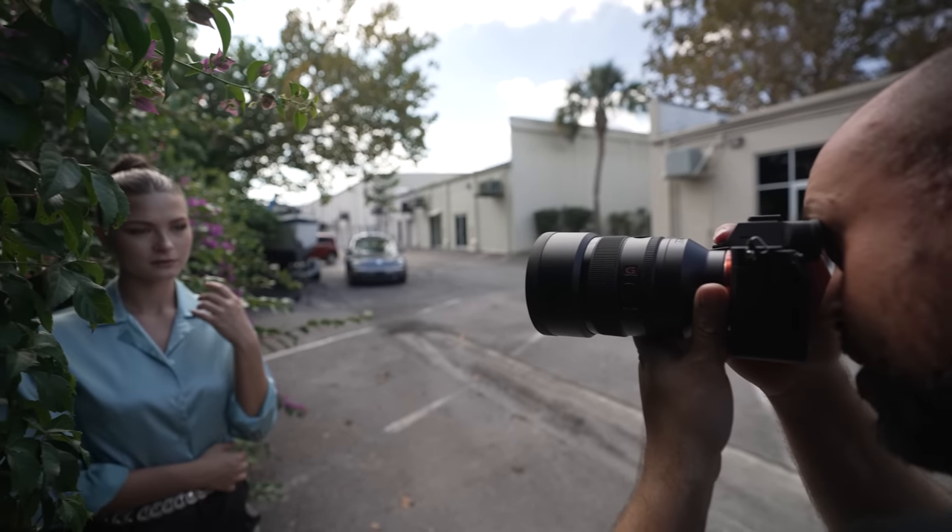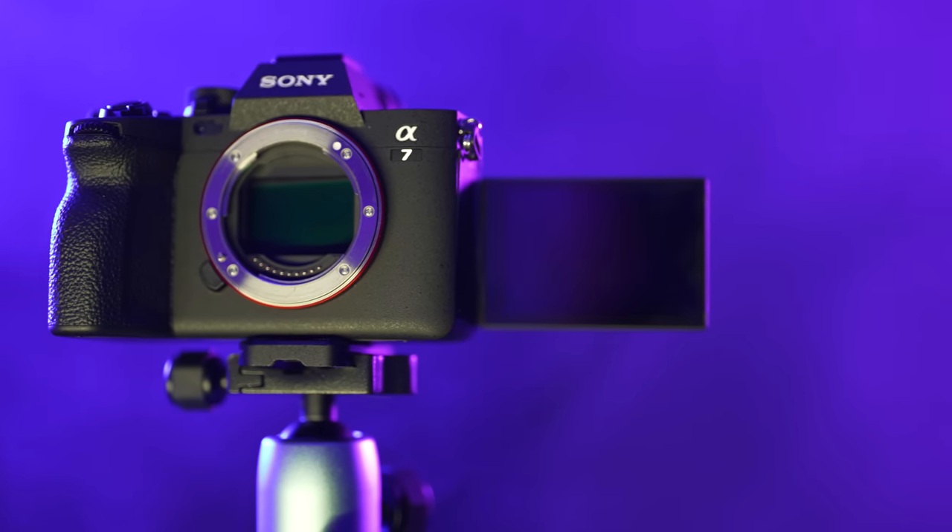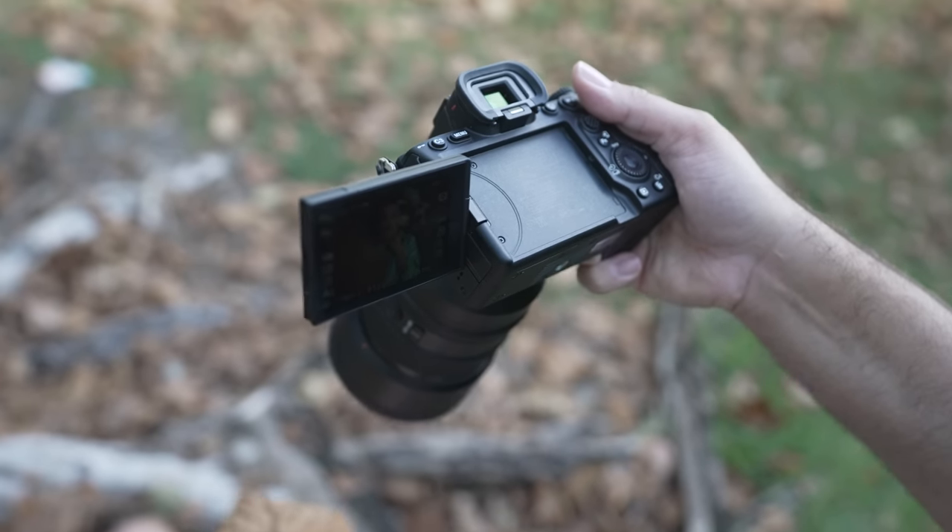Ladies and gentlemen, the champ is here. This is the new Sony a7 IV, a camera that many of you have been waiting for.